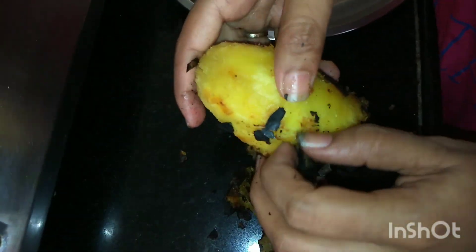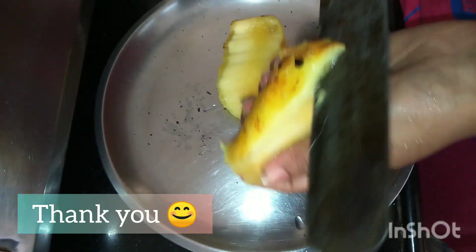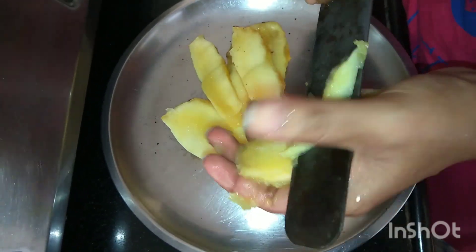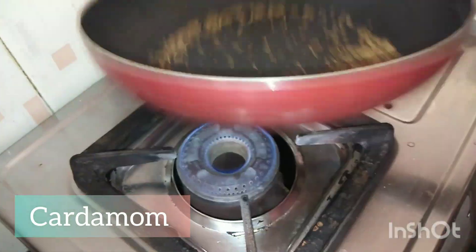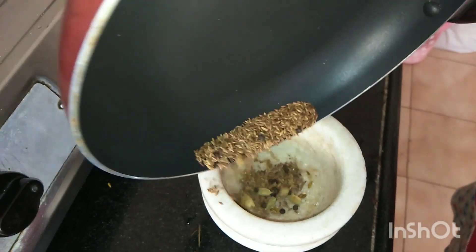This gives a good smoky flavor. You can skip this part, but if you want that flavor it will give a really good taste. You can also adjust the spices to your preference.